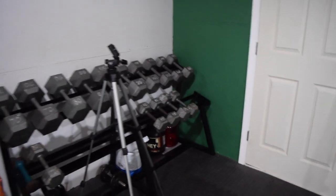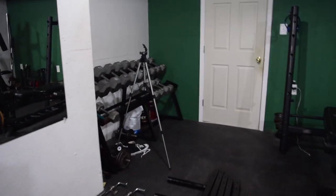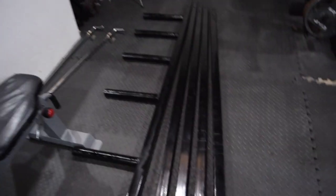Now my dumbbell rack sits smoothly in the corner of my gym. I'm also working on something else, so keep an eye out for what's coming next.